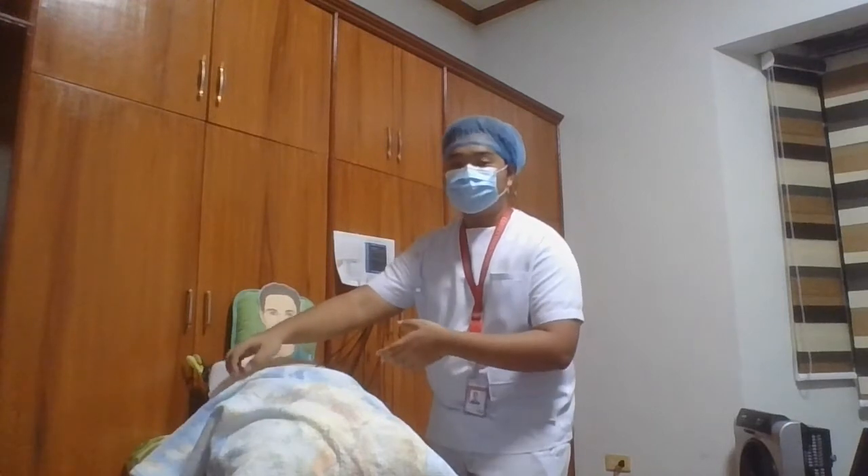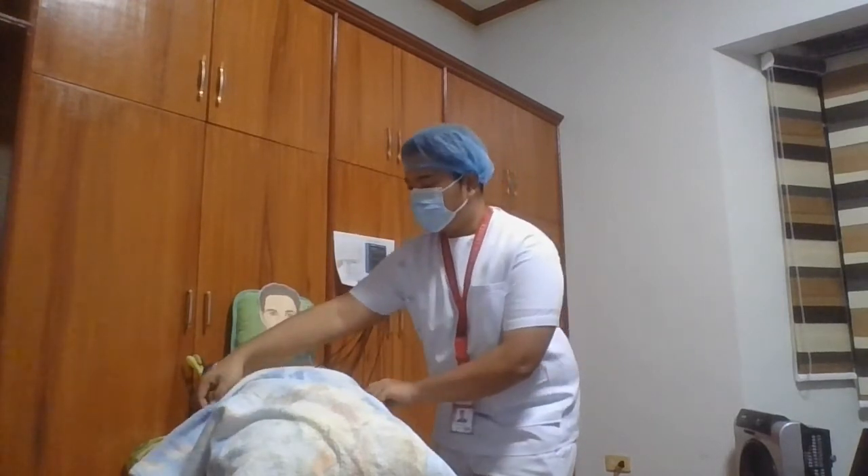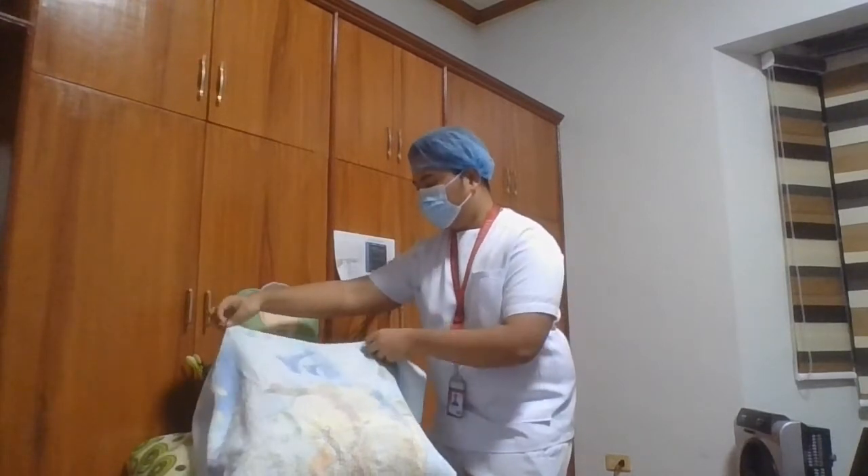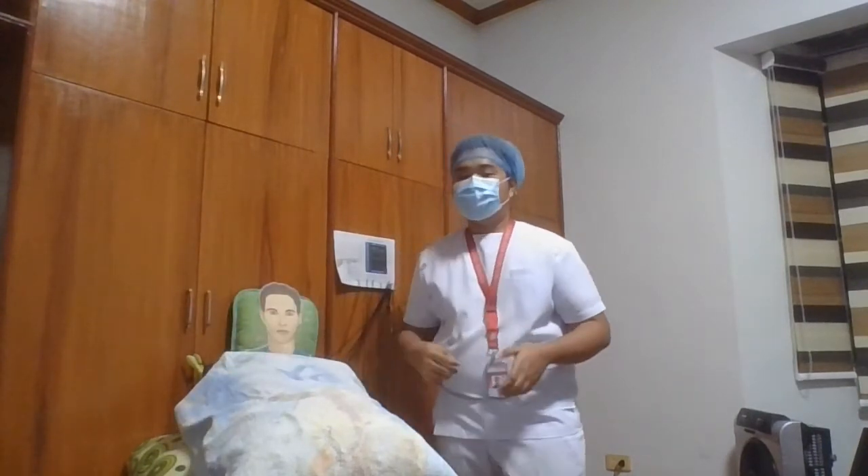So we're going to assist the patient in redressing. Sir, I'm going to cover you with a blanket again. And then after assisting our patient in redressing, we're going to assist him in repositioning for comfort and safety. And then we need to clean, disinfect, and store the cables as well as the EKG machine according to our facility protocol. We also need to dispose of the electrodes and other used materials according to the facility protocol.